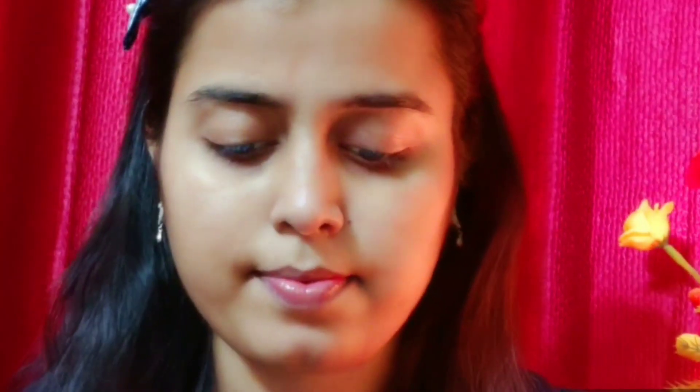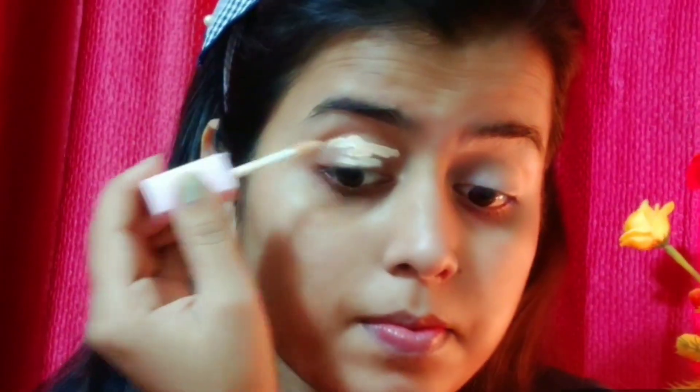So today we will start with eye makeup. I will prime your eyes first. I am using Darling Isabella liquid concealer and we will set our entire eyelids properly. I will blend it with help of a beauty blender, and the darkness of your eyes will also be hidden.